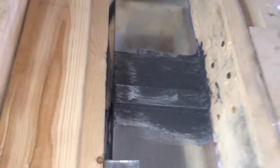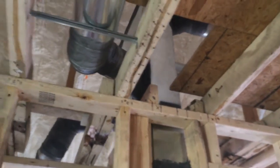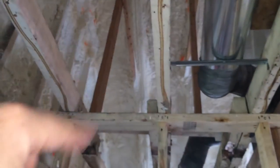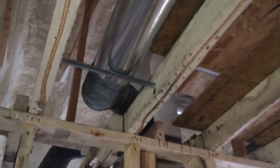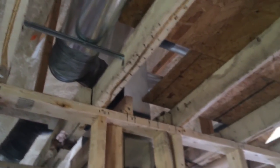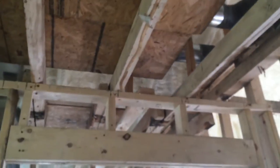We'll get that adjusted when they come back, but I'm happy with what I see thus far. Thanks to having this nice little attic space, it's a great place to run ductwork — normally running ductwork through the attic is not the best idea, but in this case it's going to work just fine. It's actually a really convenient place to do it.